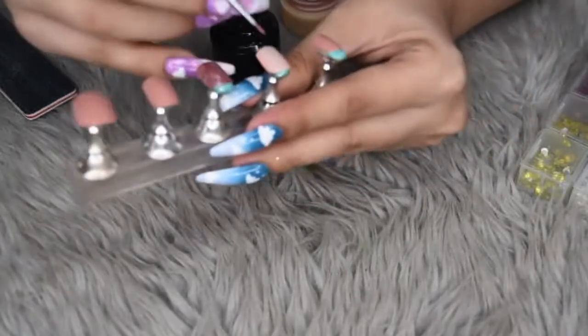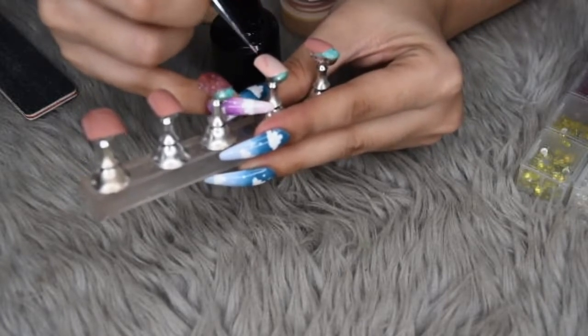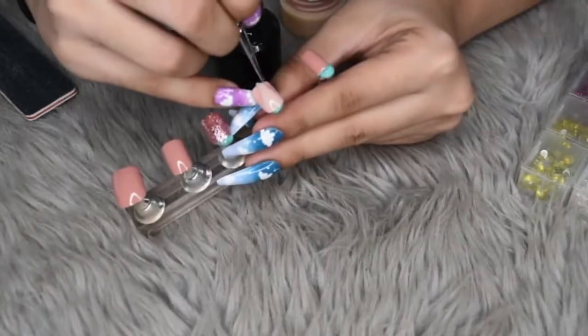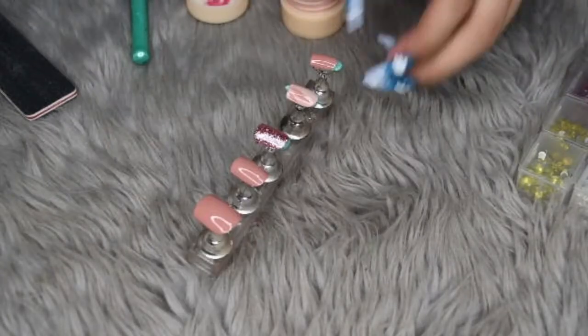And now using that nude from the pinky and the thumb, we are gonna draw on these kind of feather-like silhouettes. Just draw on three of those in different sizes, and then cure for one minute.